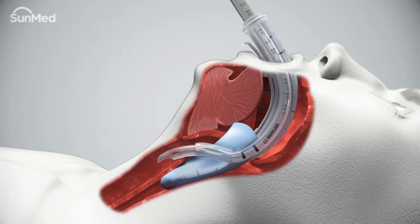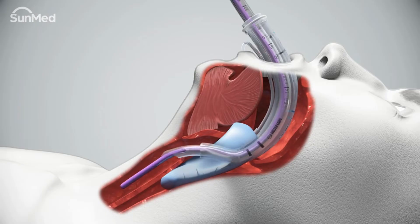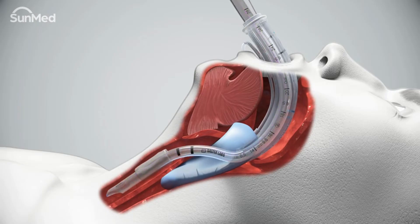There are several techniques used to advance the endotracheal tube into the trachea and through the vocal cords. Using a fiber optic endoscope or bougie are common techniques. Follow your standard protocol for advancing the endotracheal tube. Inflate the cuff and verify adequate ventilation.